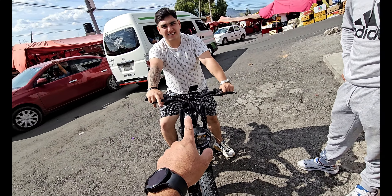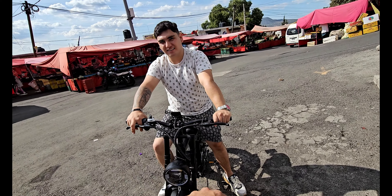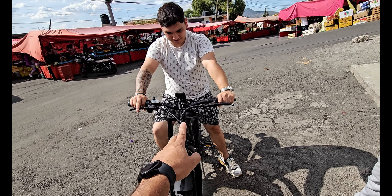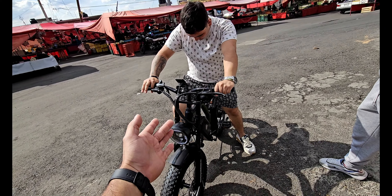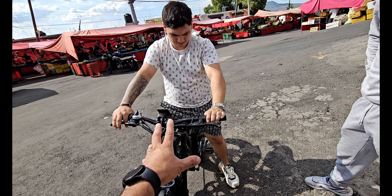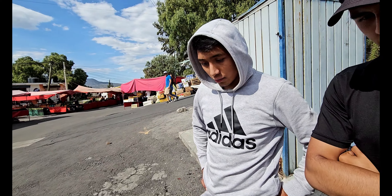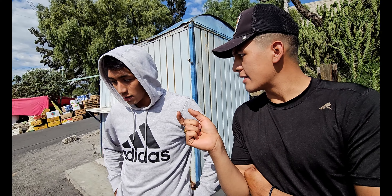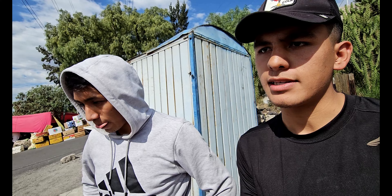¿Cuánto crees que gasta de luz cada carga? De un peso hasta tres pesos cada carga si la descargas al 100%. ¿Tú crees que te ahorras mucho dinero? Absolutamente. Esta bicicleta creo que los vale, tiene un costo ahorita creo que de 17 mil pesos, pero ya saben que hay código de descuento. Las llantas tienen una muy buena anchura y agarre, especialmente en terracería.